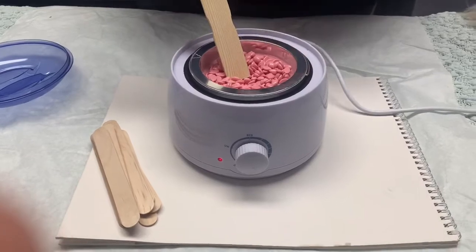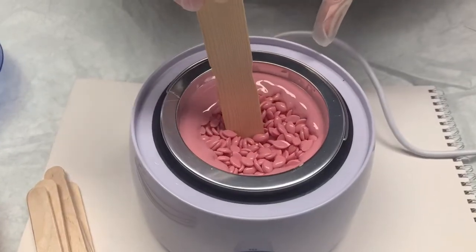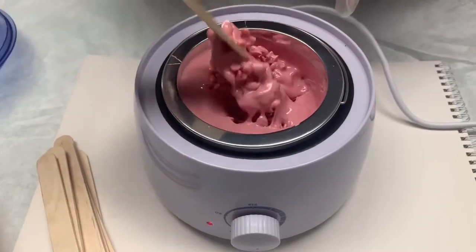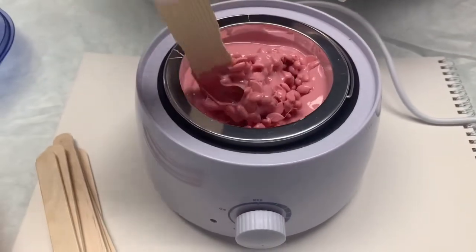With this wax, it can wax any body part — it doesn't matter what body part. It's good for face and body. Now that it's been sitting about 10 to 15 minutes, I begin to melt in the rest of the pebbles just to hurry up the process.